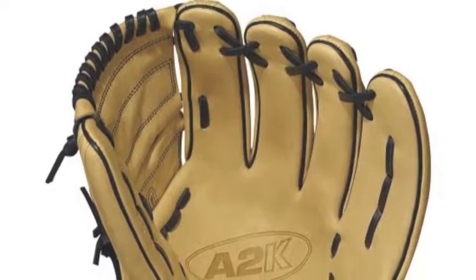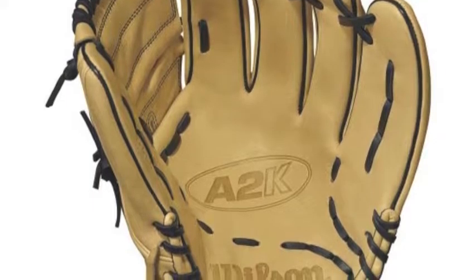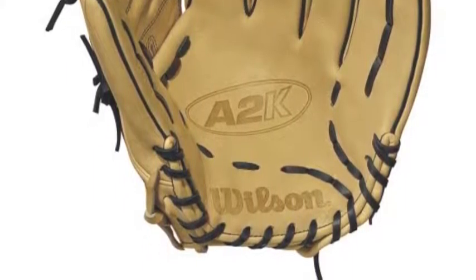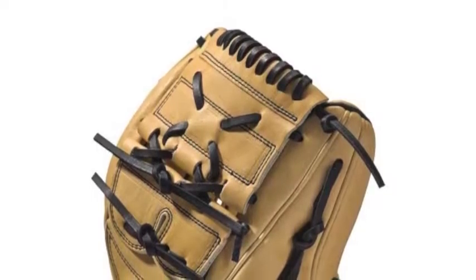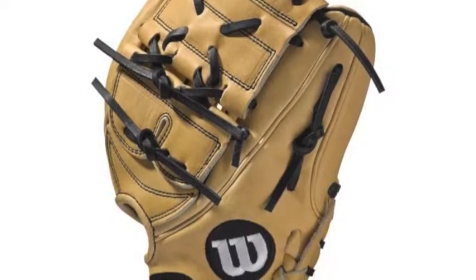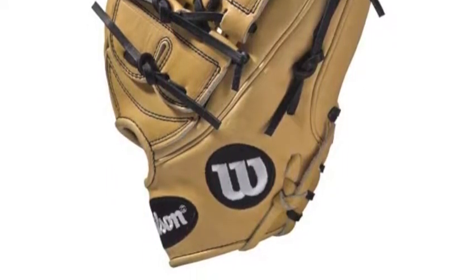Having a pitcher that dominates on the mound can turn your team from a pretender to a contender. Wilson knows this, so they have created a glove to maximize your performance in the Wilson A2K WDA2K RB17B212. This Wilson A2K joins one of the most well-respected lines in the game today, the A2K series.